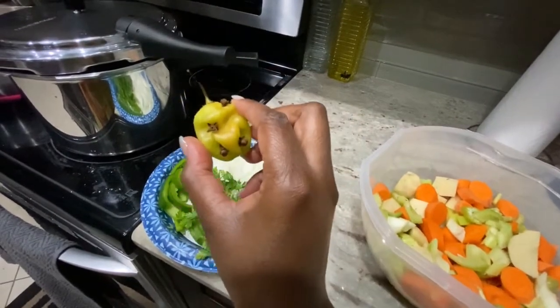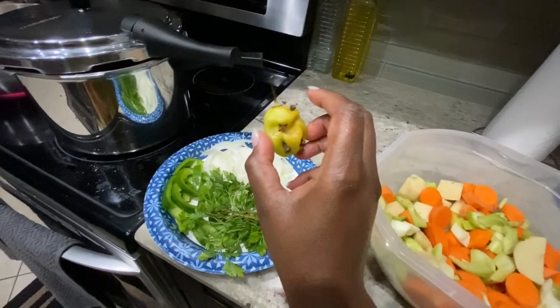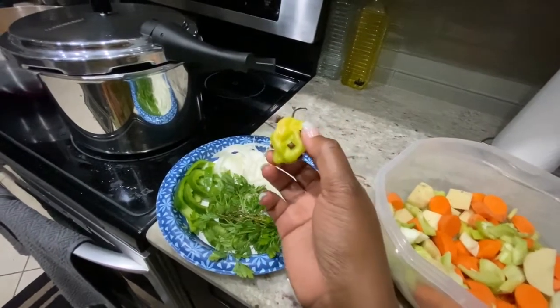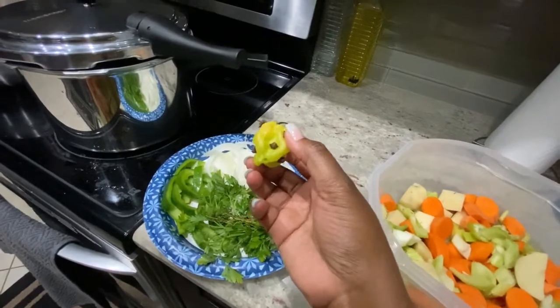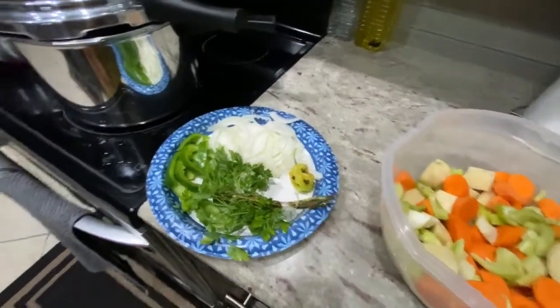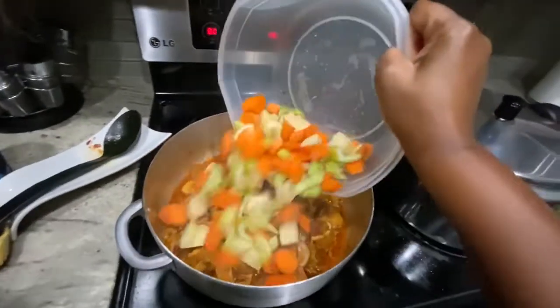My cilantro with my thyme, wrapped together. And right here is my habanero pepper. What you see on the habanero pepper — we call those cloves. We put them inside the habanero pepper so that you'll taste the clove flavor but you won't actually bite into it. Now I'm gonna put all of this in.